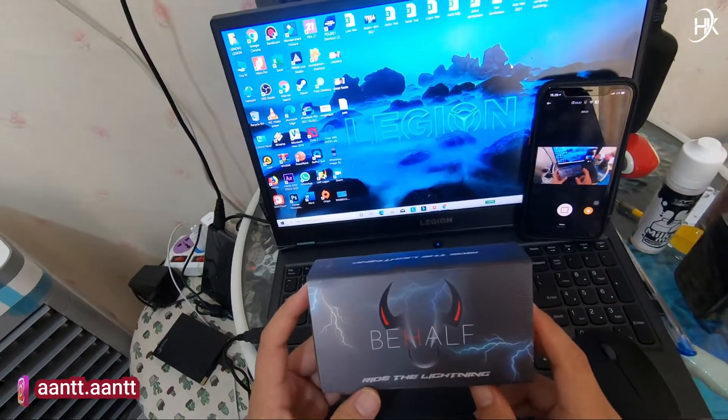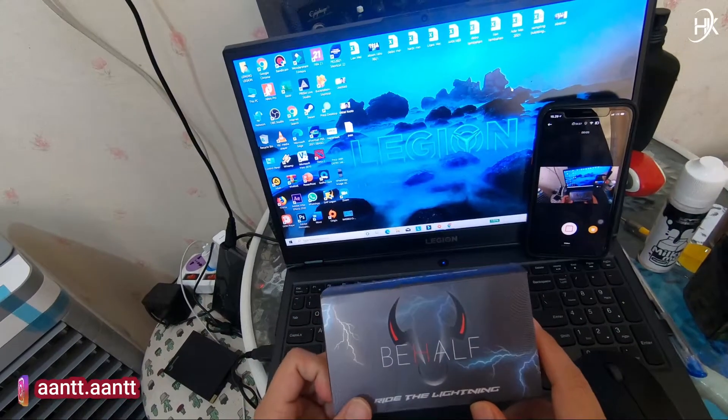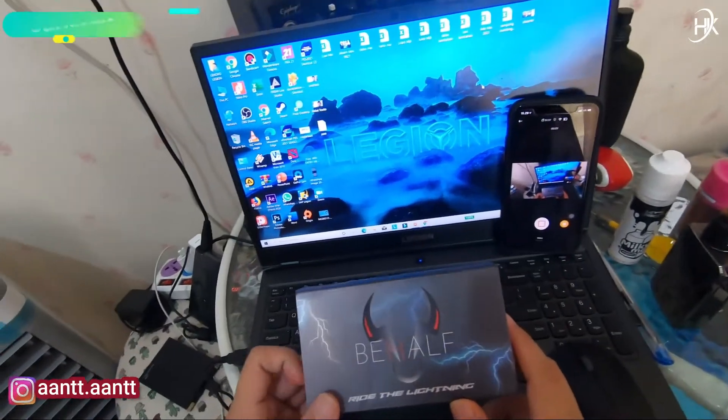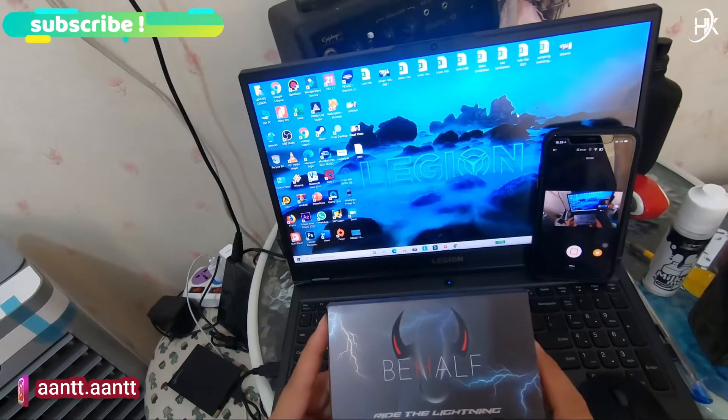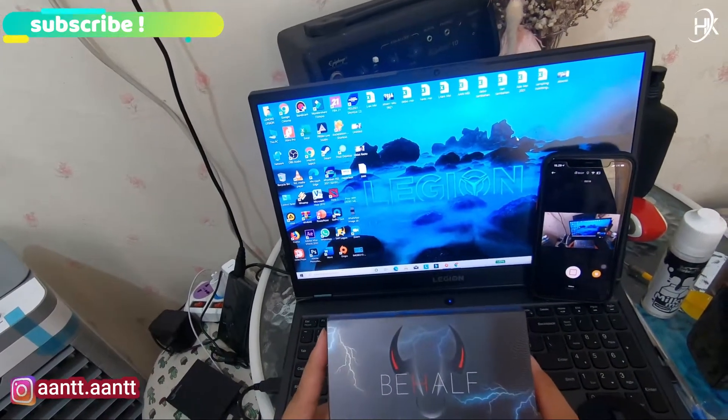Assalamualaikum warahmatullahi wabarakatuh. Selamat pagi, selamat siang, selamat sore, dan selamat malam teman-teman sekalian. Selamat datang kembali ke channel ini. Jadi hari ini kita akan membahas sebuah device dari behalf.